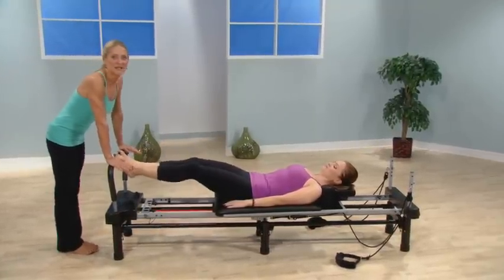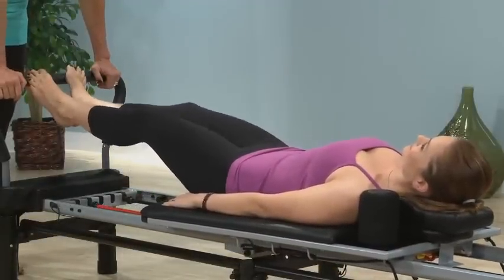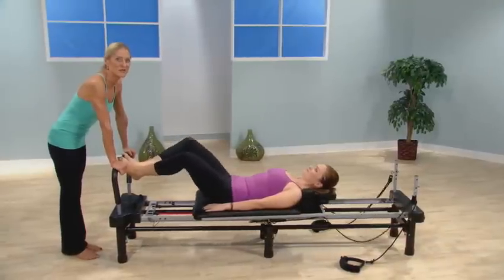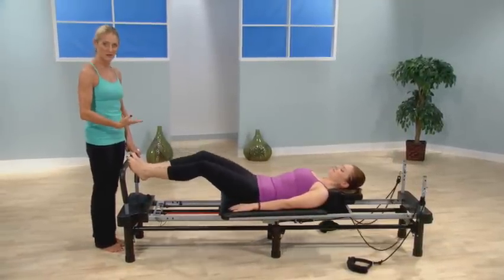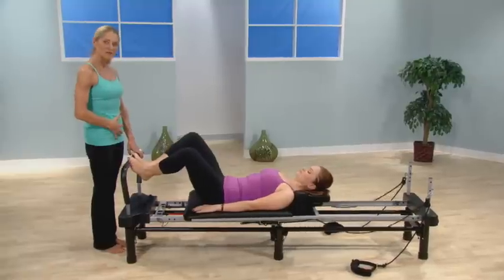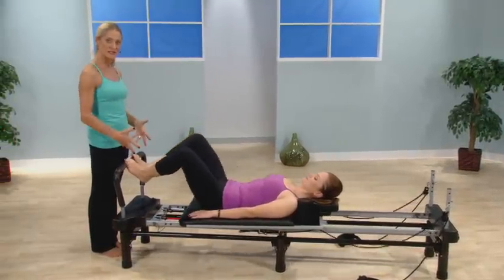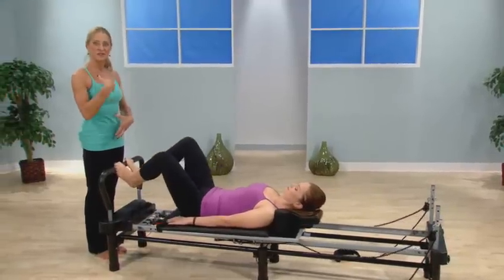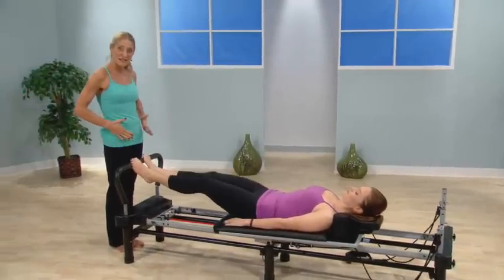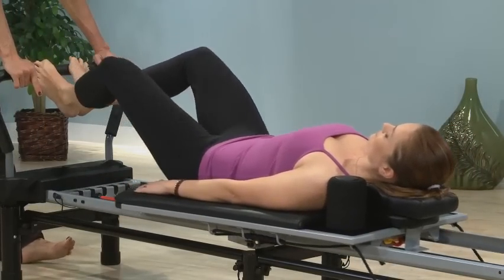With every single Pilates workout on our Aeropilates machine, we always begin with the warm-up footwork. Joe Pilates believed that was important not just because you want to warm up your muscles and get oxygen flowing, but because you're actually retraining your body — in this position, without any weight on your joints — to engage the abdominal muscles, to initiate movement, and to learn how to stabilize your pelvis while your legs work.